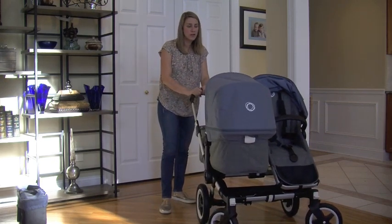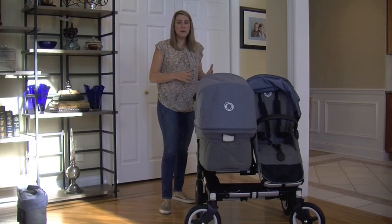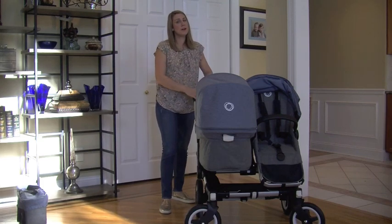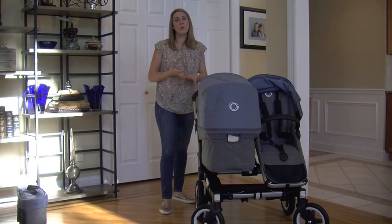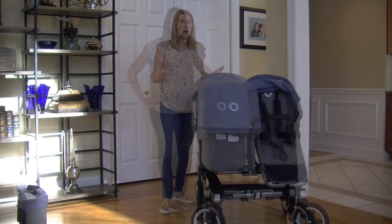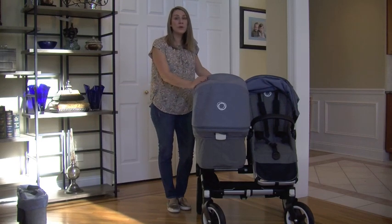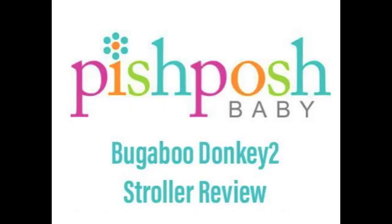It's got great leather handlebars. The price range for this stroller starts at $1,299 with the base in mono and goes all the way up to around $1,800, depending on which fabric you pick and whether you choose duo, twin, or mono. There are so many different options. I love everything about this stroller — I think it's fantastic for growing families. I really hope you enjoyed our video of the brand new Bugaboo Donkey 2. Have a great day!